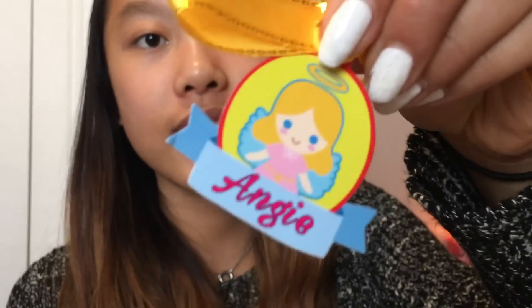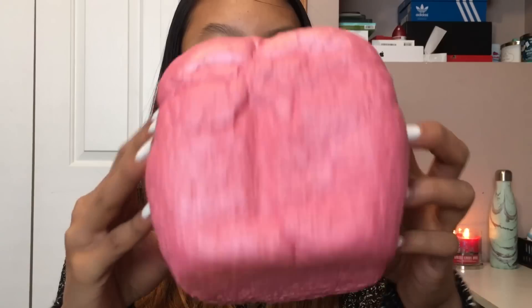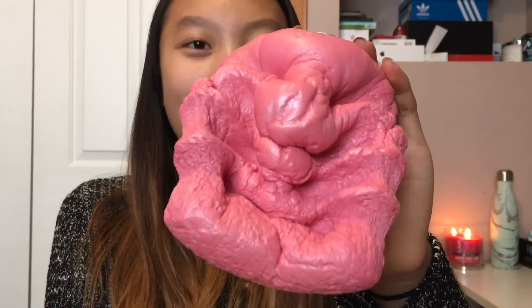Here is just the tag — it just says Angie on the back. I am so hyped, I am so excited. I'm freaking out so much — something about squishies just makes you so excited and ecstatic. Here it is, it is so soft. Here's the detailing too — it actually looks like bread, just pink bread.